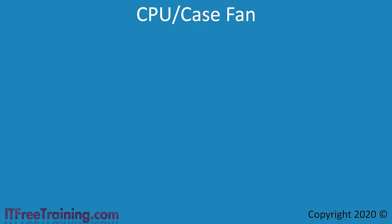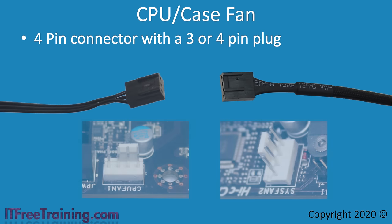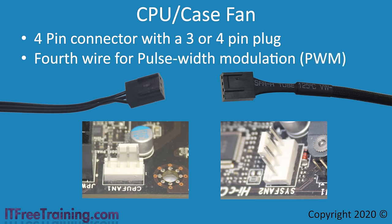The next connectors I will look at are the CPU and case fan connectors. These will either be 3-pin or 4-pin connectors, and both will plug into the same connectors on the motherboard. It is important when plugging in these connectors to read the print on the motherboard — it is possible to plug a CPU fan connector into a case fan plug, but this will mean the fan is misreported to the motherboard and the computer may try to change the speed of the wrong fan. The additional fourth wire on a 4-pin fan is for pulse width modulation (PWM), meaning the fan speed is controlled by the fourth wire rather than by voltage as in 3-pin fans.